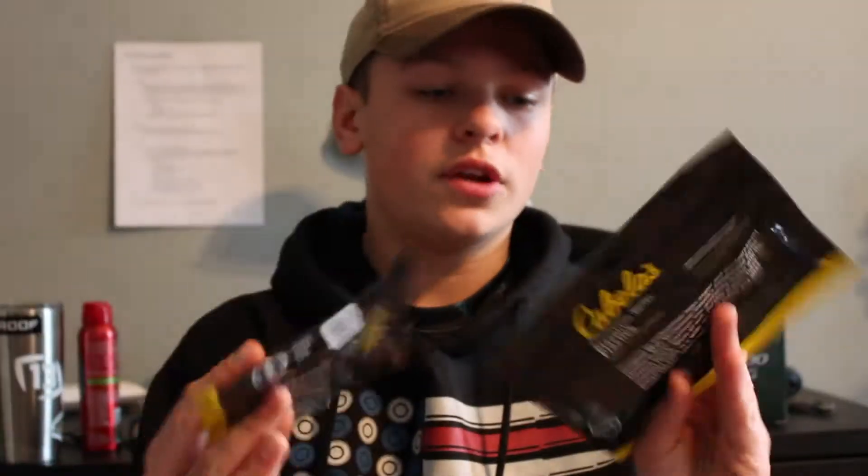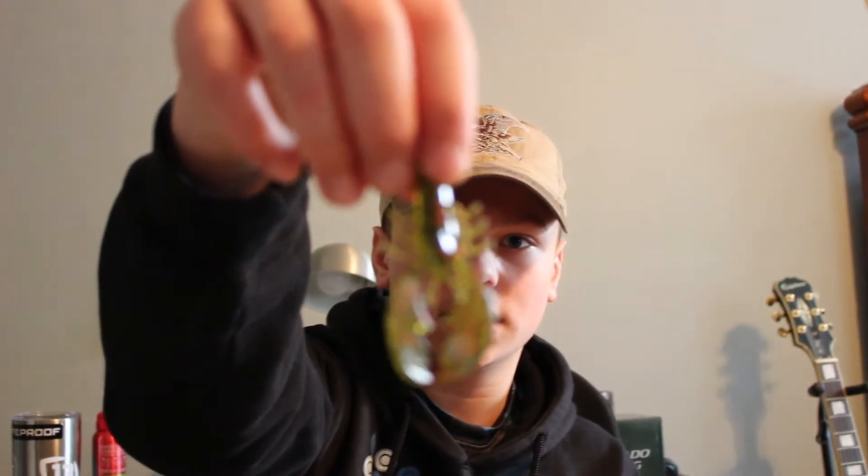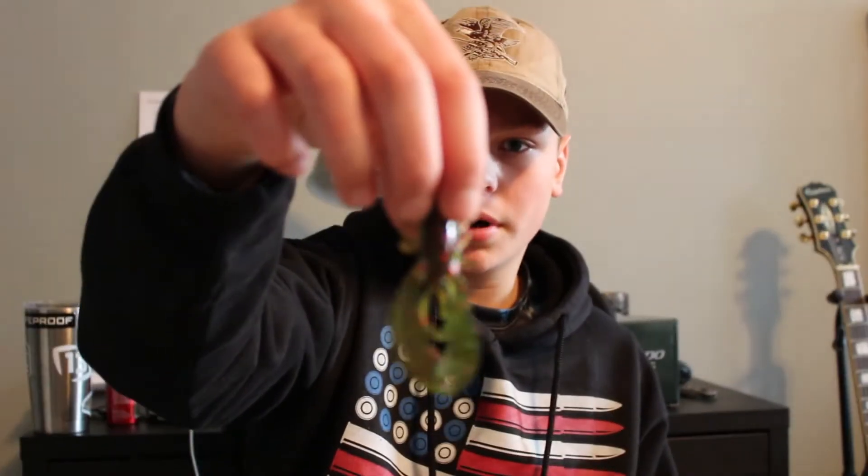The next baits are the Cabela's Brand Crawfish in Watermelon with Bread Flake — I got them in three and a half inches and four inches. I use these as jig trailers a lot. It's a really nice presentation; I like how it's a two-body design with really big, drastic claws. Those things on the back of a jig, or even just Texas rig or punch rig, just go wild. The four-inch version is a tad bigger in the body, but the claws and the action all around are just awesome.